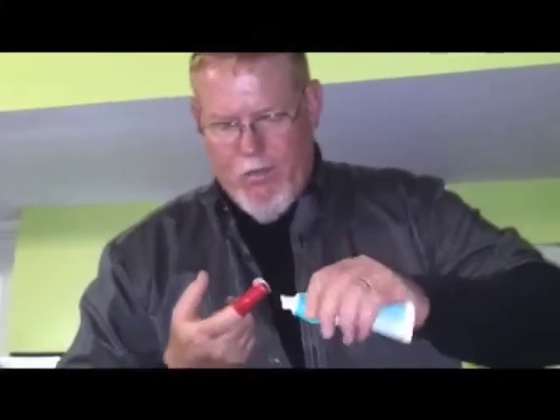Now not only do you keep his pearly yellows a little less yellow, but you prevent oral cancer, heart failure, kidney failure, itchy paw, droopy ear, shaved eyebrow, stomach acid, and flatulence. Okay, now he's just chomping at the bit, ain't he?